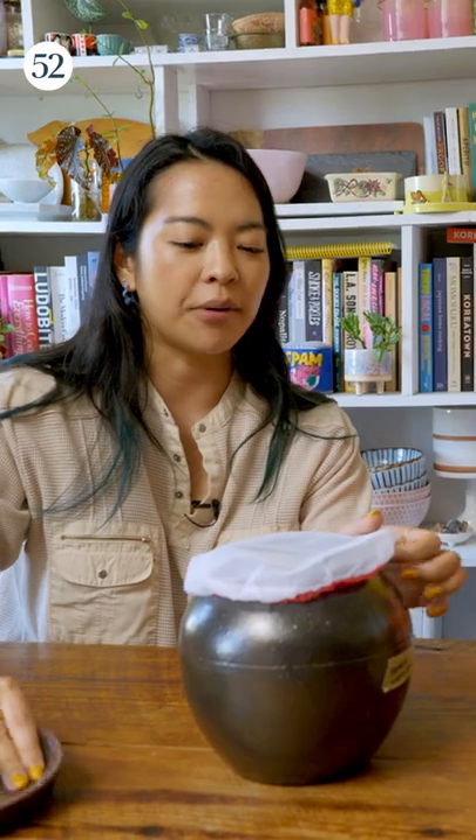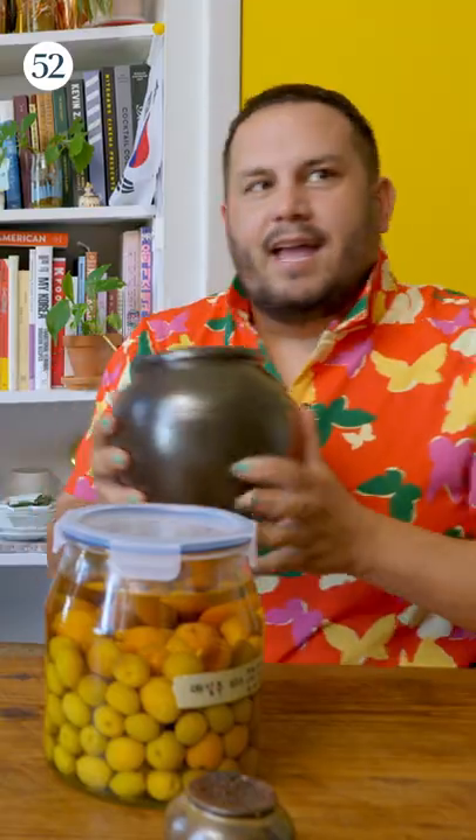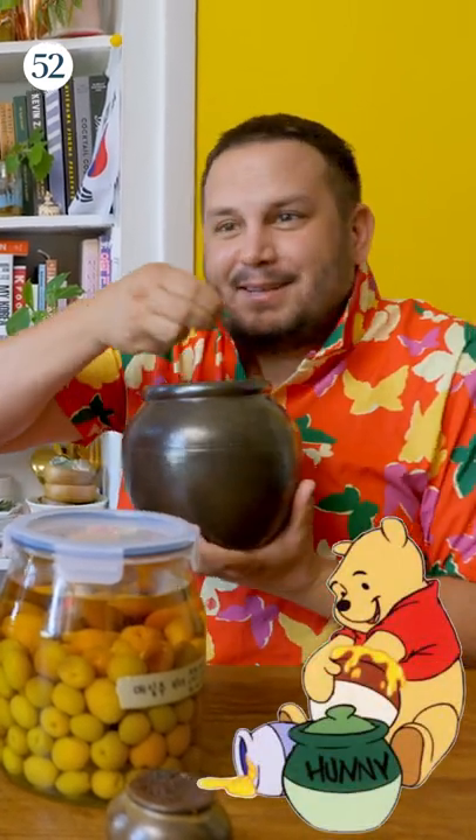And then this was a tomato gochujang that I made. It will probably smell a little. I feel like Winnie the Pooh with my little honeypot. Oh my gosh, so beautiful.